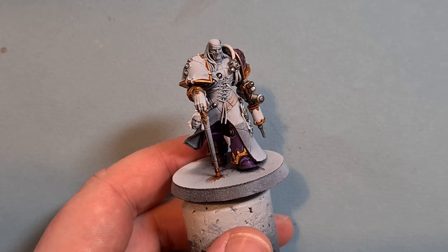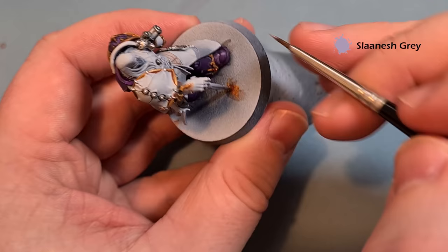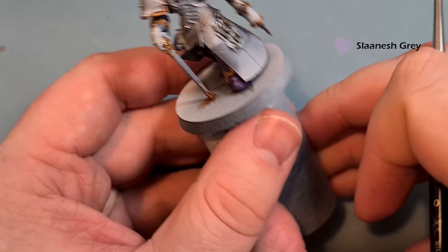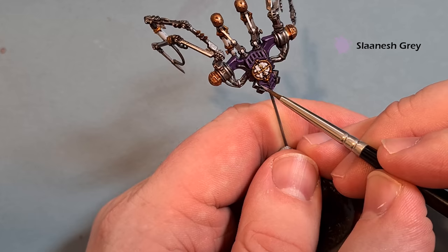For the sharpest edges, take a little bit of Slaanesh Grey — this is kind of a purpley-grey colour. You want to make this a really thin line when you apply it to the model, and just put it on the sharpest edges. On the backpack, just move the paintbrush along to make sure it catches them. Work your way around the rest of the model, get that Slaanesh Grey on there, and then that's the armour done.